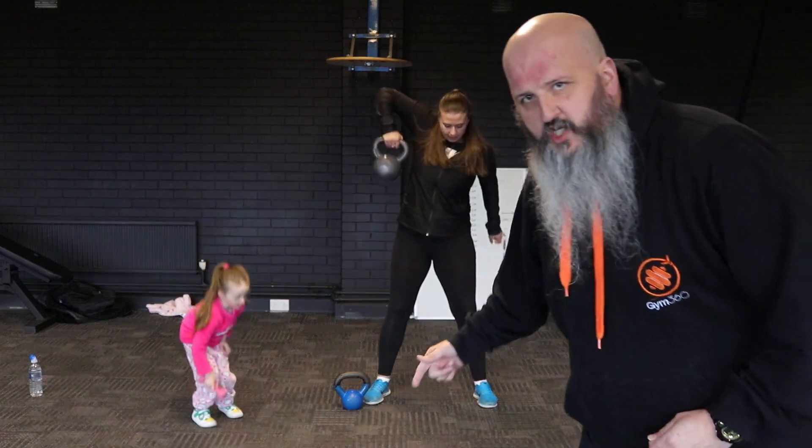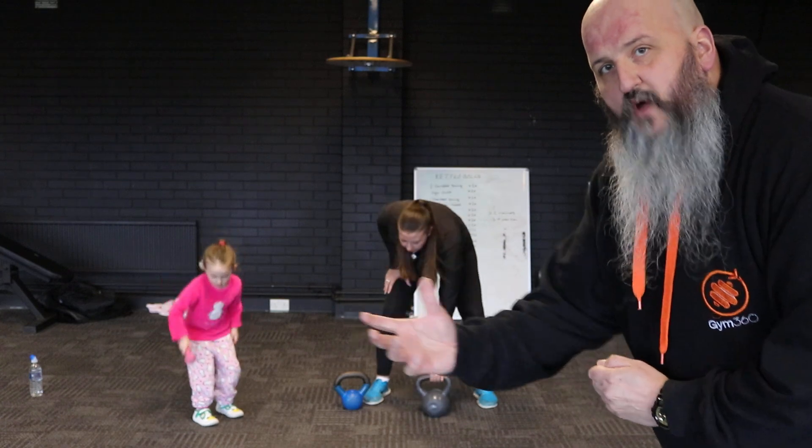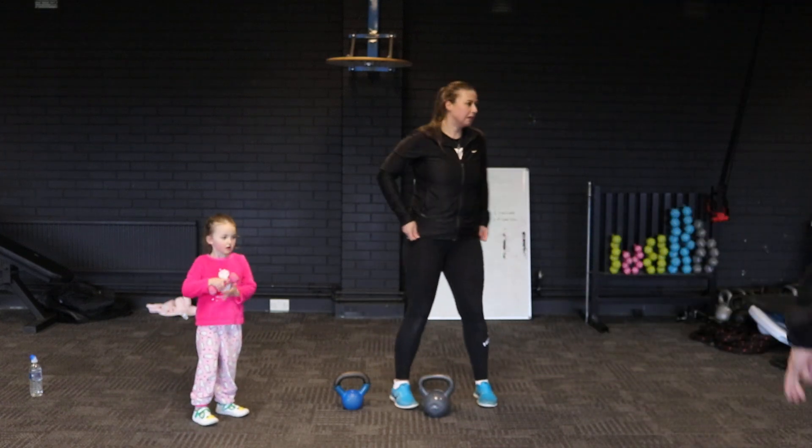I hope you're joining in at home and smashing this out. If you've not got a kettlebell, use whatever you can — a weight in your hands.